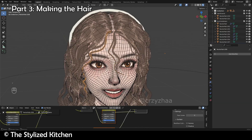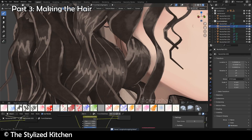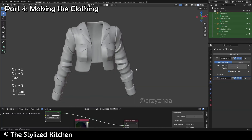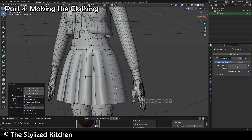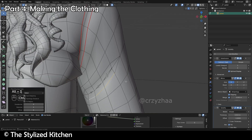I'll then walk you through making hair in this painted style, and what you need to keep in mind for that, which will be a really fun part of making your character. Then we'll also model all of the clothing using special techniques that are specific to painted style characters. You'll also learn to efficiently model folds and other parts of clothing that are necessary from scratch.